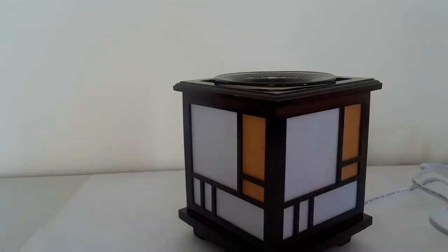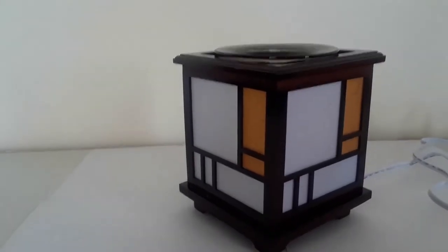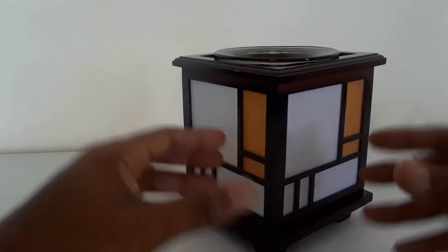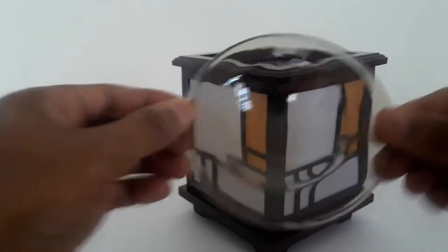Here we have one of our more decorative, stylish oil warmers. It comes with a three and a half inch dish for your oils.